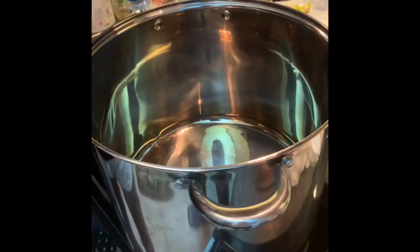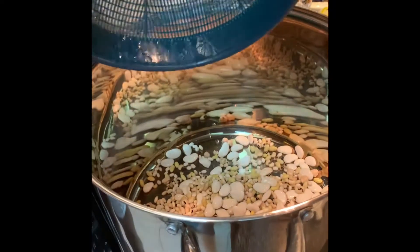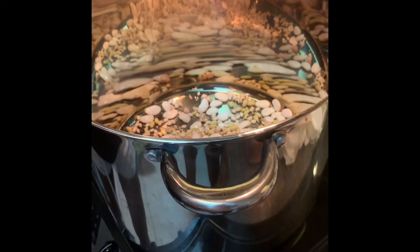We're going to wash them off. I've washed my beans together and put them in the pot. Now I'll add in my water so that they can soak overnight.